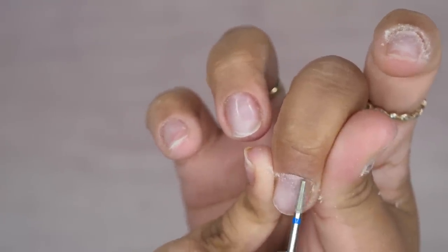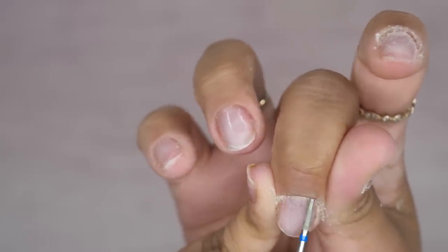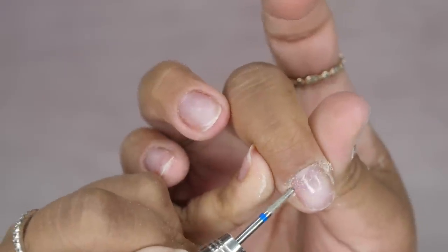This is exposing more of my nail bed. And this is also going to help make sure I don't get any lifting, and then my nails will actually last longer.